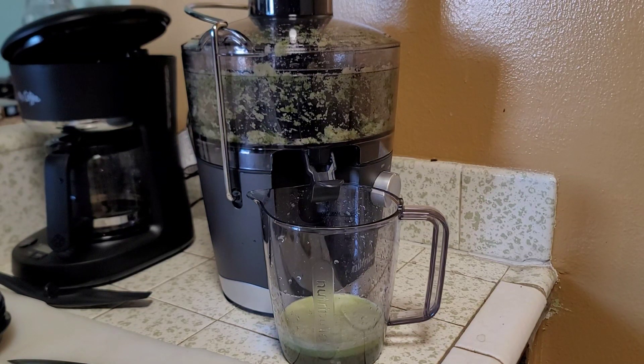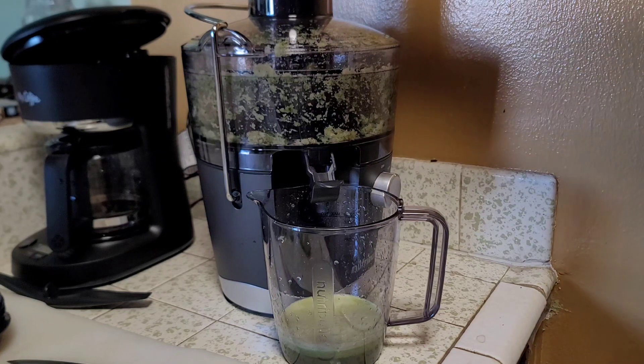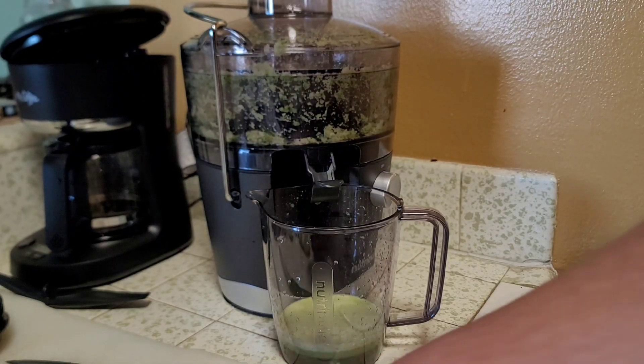I'm getting into the healthy power of healing through juicing and herbs, reading about all the different things in the garden and what the health benefits are. It's pretty exciting — it's kind of a trending thing right now. People are starting to realize the health benefits of some of this stuff, so I bought this juicer.